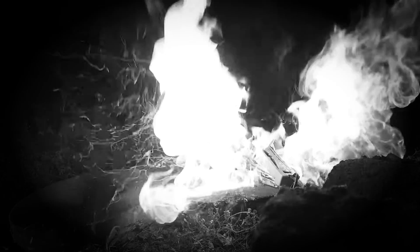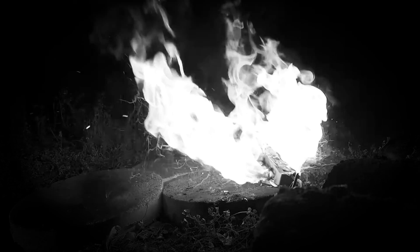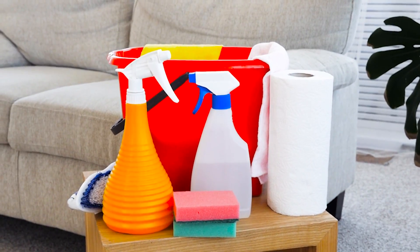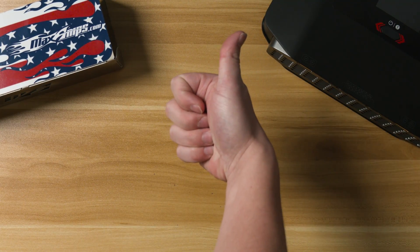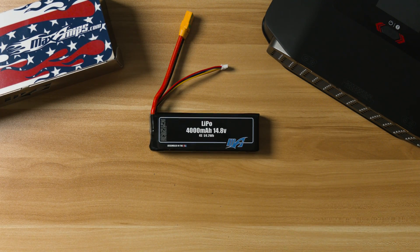Lithium polymer batteries can go into thermal runaway and light on fire. We've all seen the videos online. We hear about how they're dangerous, and they certainly can be. Other products we use every day can also be dangerous, including knives, gasoline, and even kitchen cleaners. We've made all of these things safer by handling them properly.